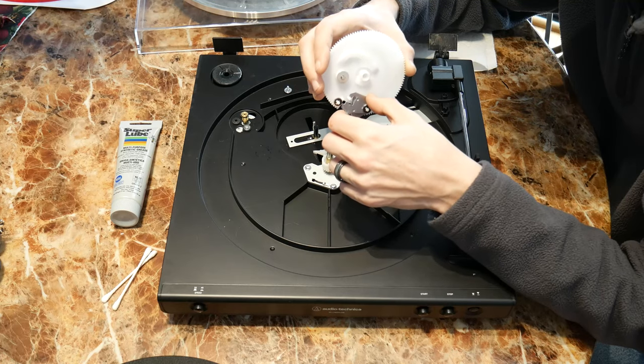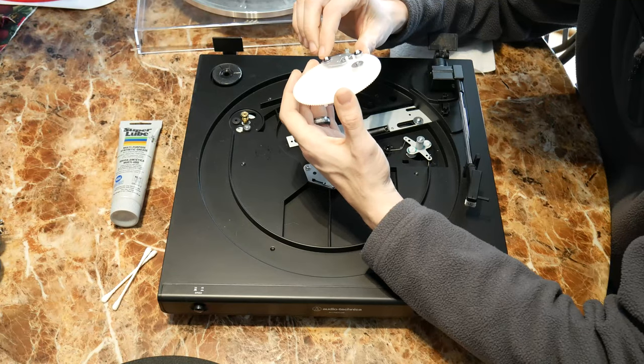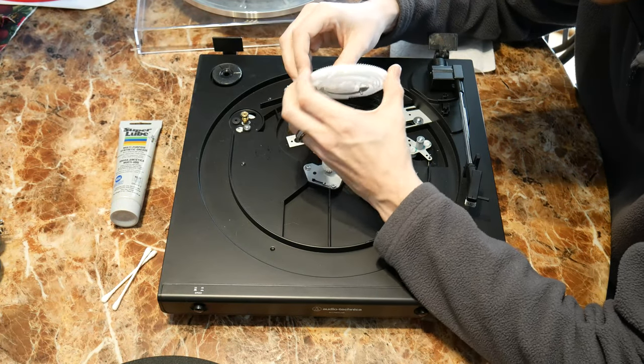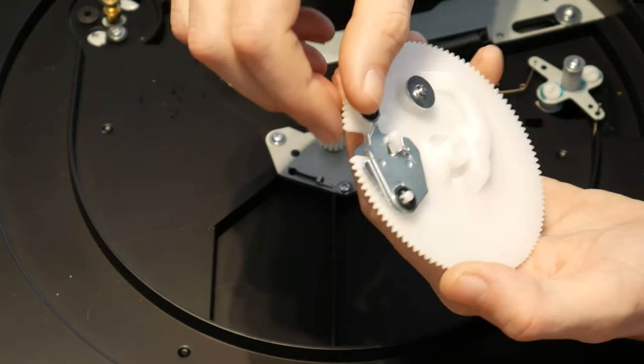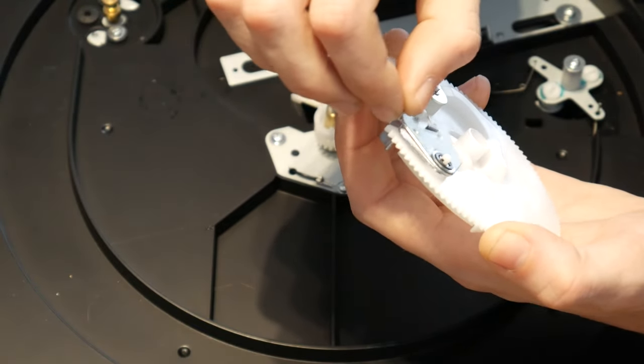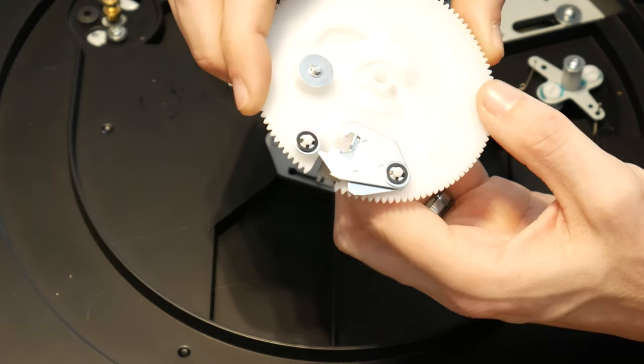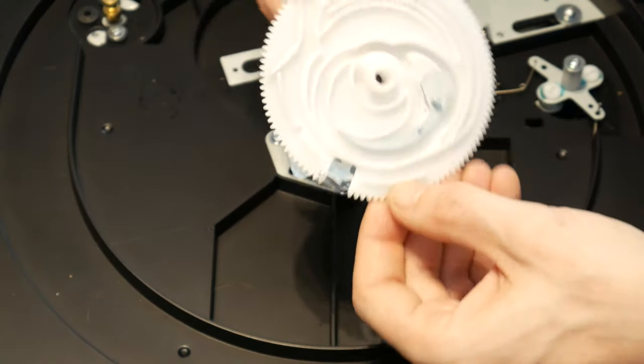I'll play some audio later to give you an idea what the mechanism sounds like. I will try to improve the noise by adding some more lubricant, but this is also an excuse for me to take a closer look at the internals of this turntable. I'll spare you the details on the operation of the turntable — that seems like something Tecmoan would be better at explaining. Instead, I'll cut to the chase and get right into it.